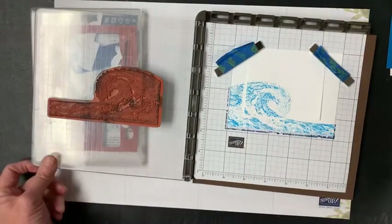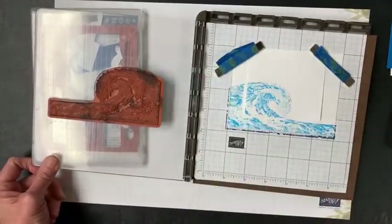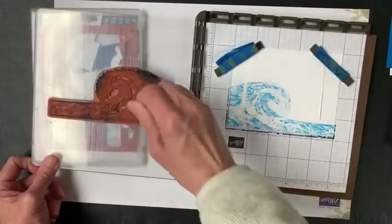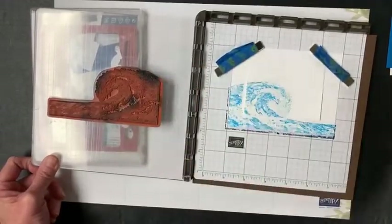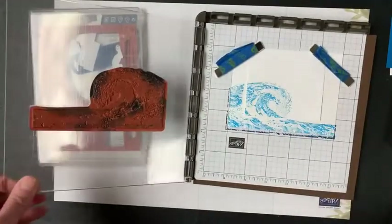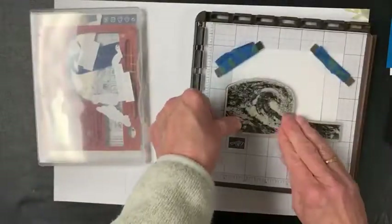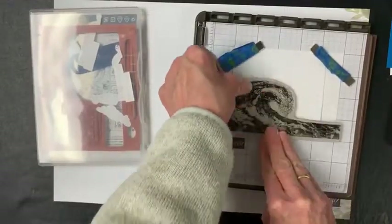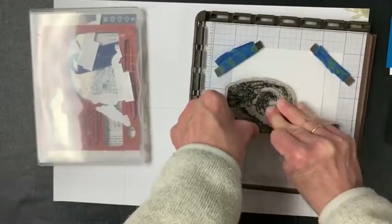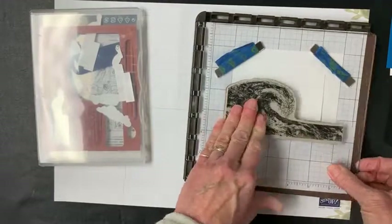If I want to go back and add more, I'm just going to dab on some more Pacific Point — the color I literally just told you I don't really like. I've added some more so you can see it's kind of a mess, and this is the beauty of using a Stamparatus. Without a Stamparatus, you'd basically stamp this once and it is what it is. But with a Stamparatus, you're able to add more color. Now you can see a little bit more of that color in there.